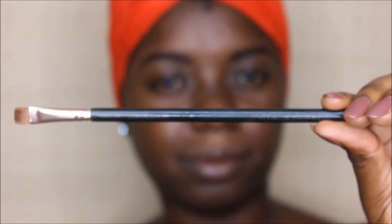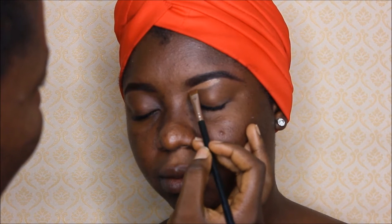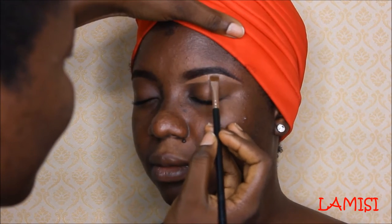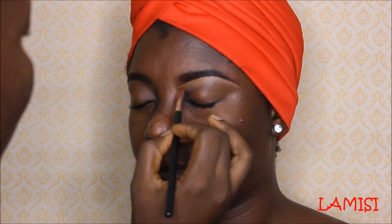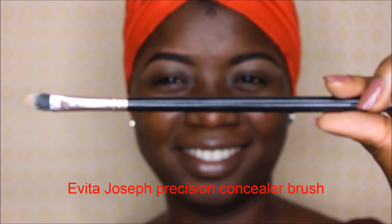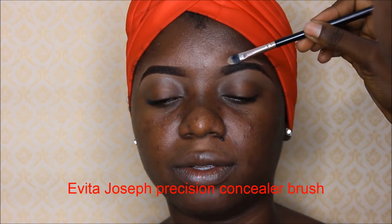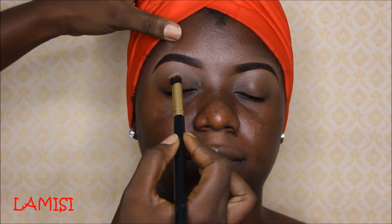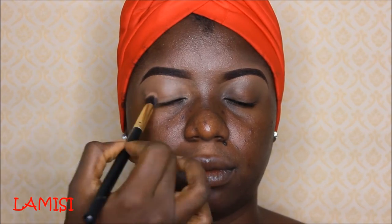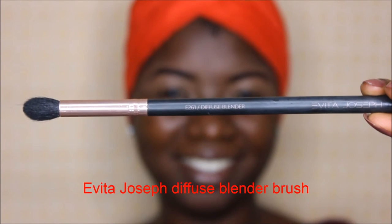I'll be using the flat edge brush by Evita Joseph to define her brows, and I'm going to clean out all the marks created outside her natural brow line with a concealer. The concealer I'm using today is the LA Girl concealer in the colors Fawn and Toast, which I mixed together to create her perfect color. To further define her brows, I'll be using the Evita Joseph precision concealer brush to define and erase all harsh marks.